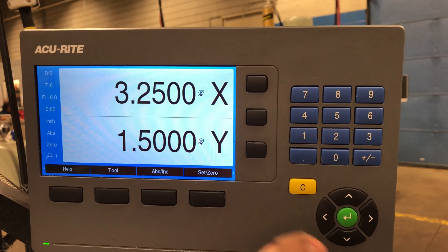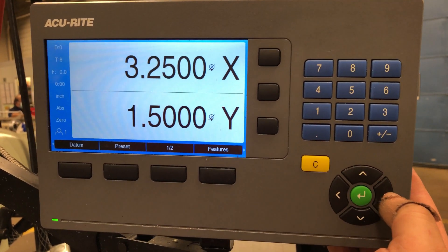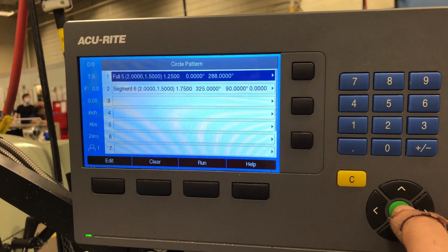In order to set up a bolt hole circle on this DRO, first you need to scroll over, hit Features, go over to Circle Pattern, and you'll come up with a list. Just choose one.